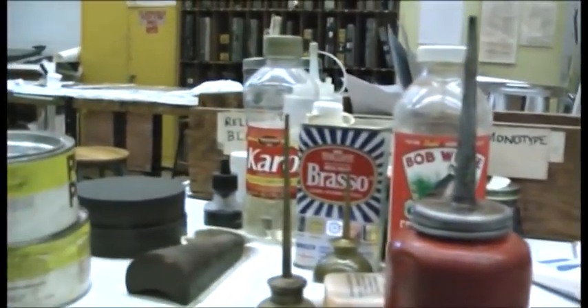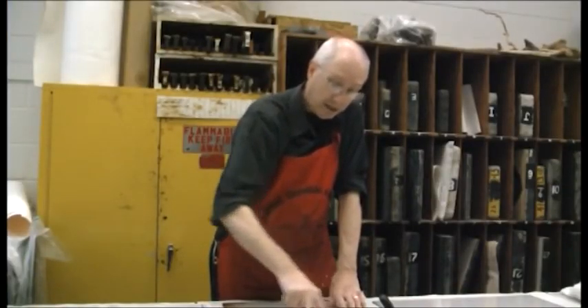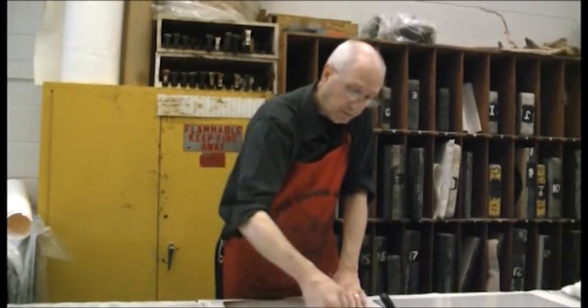Printmaking is a medium that requires a lot of process and I really like that aspect of it. My name is Bob Franzini. I am a professor of art at Moorhead State University. I'm a printmaker and artist.